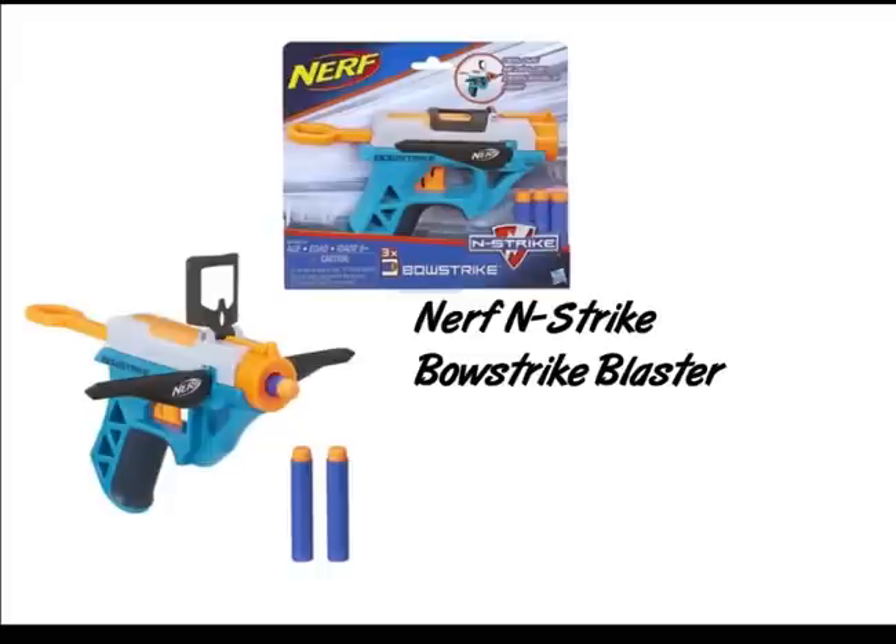The first one is the Nerf N-Strike Bow Blaster. Pretty simple mechanic — you pull back the rod and then you fire with the trigger. This blaster comes with three darts, and when you pull back the priming bar, the bow arms just flip out and this weird iron sight just pops up.